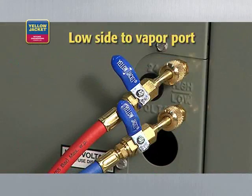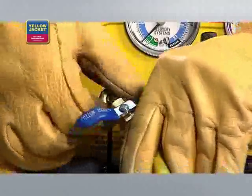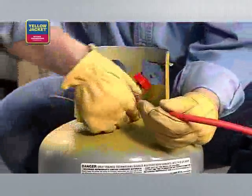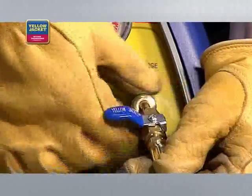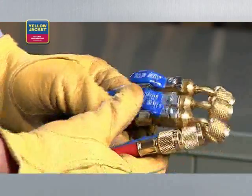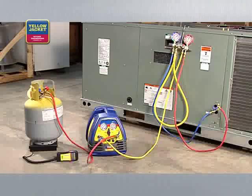Connect your manifold to the system being serviced — high side to liquid port and low side to vapor port. Now connect the quarter-inch utility hose of your manifold to the suction port of the recovery machine. Finally, connect the hose from the liquid side of the recovery cylinder to the discharge port. Be sure that the ends with the shutoffs are used at the suction and discharge ports — this is required by law. We're using quarter-inch hoses like these Yellow Jacket Plus Two hoses.